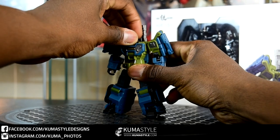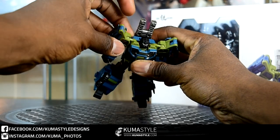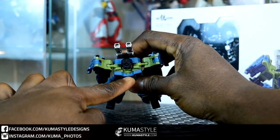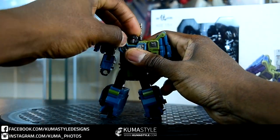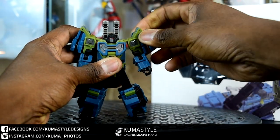Going over the posability: he's got some downward neck movement, not a lot of upward. I wish that this part tabbed or locked in — that would make it a lot easier to pose the neck — but it kind of is what it is. The shoulders, because of the transformation, have some up and down movement.